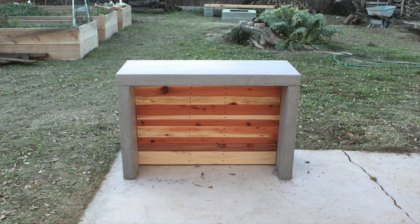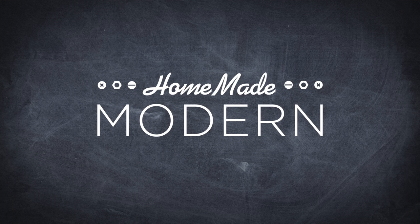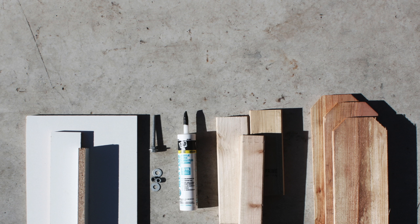Today we're going to make an outdoor bar out of concrete. Here is what you need to get started.